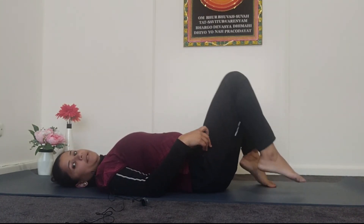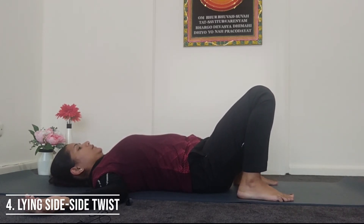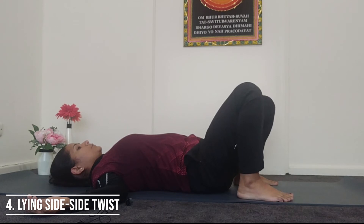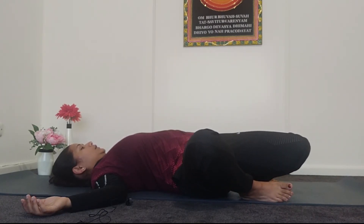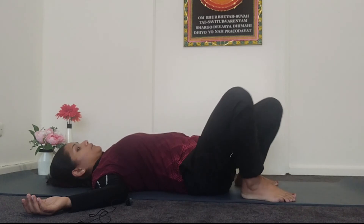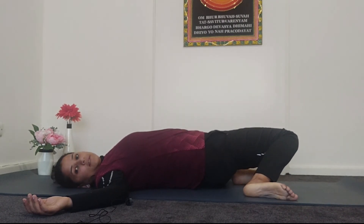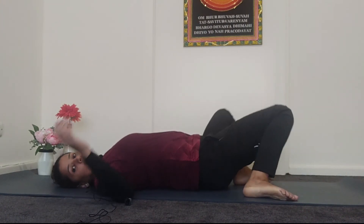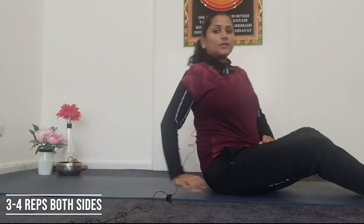Again, keep your feet slightly wider than your hips and rest your hands at your shoulder level. Take a deep breath in, and as you breathe out take your knees to the right side — remember your feet are not changing position. Twist your chin to your left shoulder. Inhale to the front, exhale to the left side and look to the right shoulder. Repeat three to four times on each side.